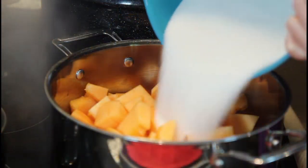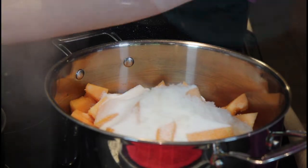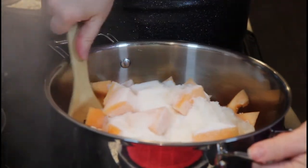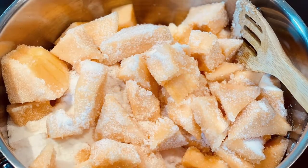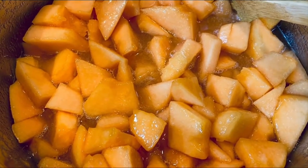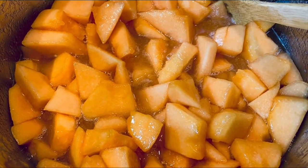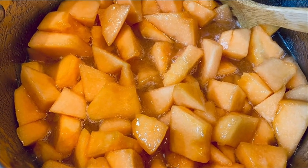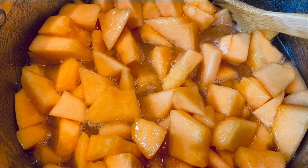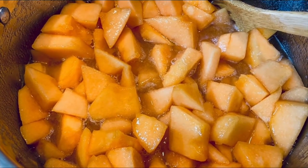We are going to add our two and a half pounds of sugar and turn our heat to high. See — without adding any liquid at all, it makes beautiful juice. Just keep heating it, bring it to a boil, and as soon as it comes to a boil you can back it off to about medium high. Then just let it cook until those cantaloupe chunks are nice and soft, and then we'll move to the next step.